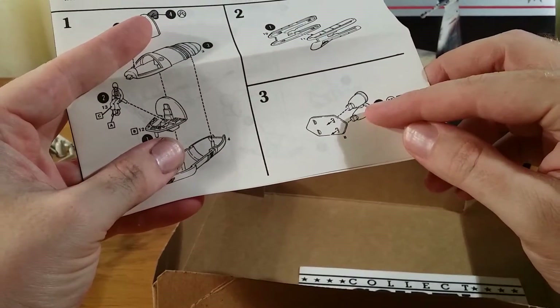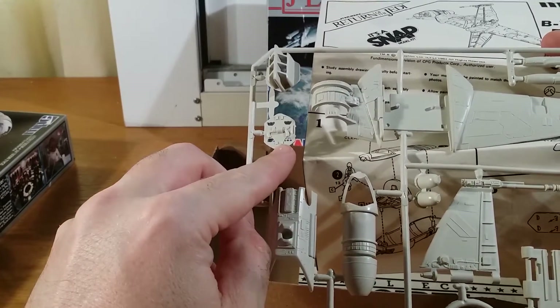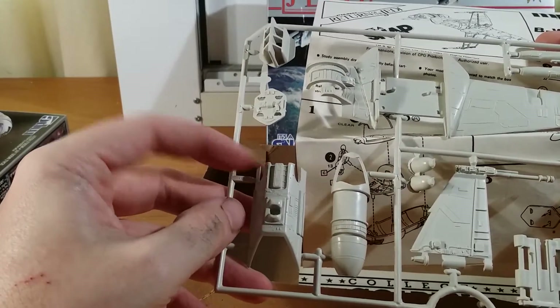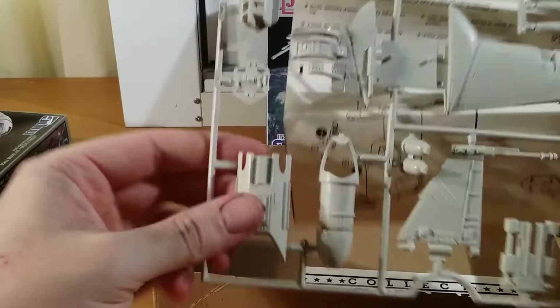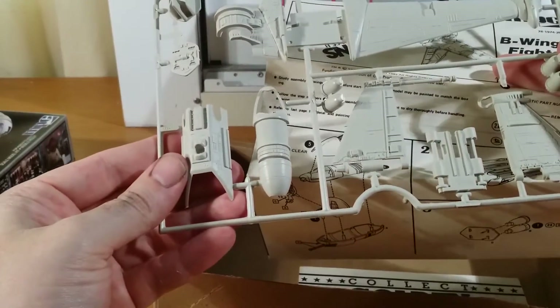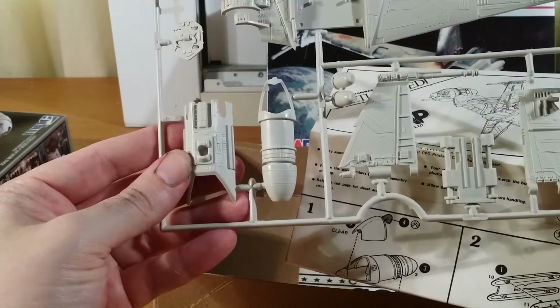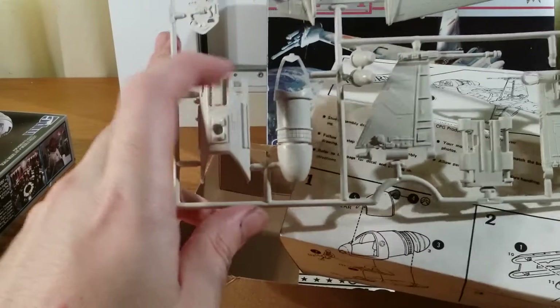One thing I did differently is these little engines. You've got a little backing plate, and your four little engines stick into that. You put that in and it ends up in the back of this piece when you join the two halves together, with the backing plate sitting in there. I left the engines out until the very, very last — that was the last thing I did on the model. I did all the painting first, then put those in just to make it easier to paint all around the inside part.